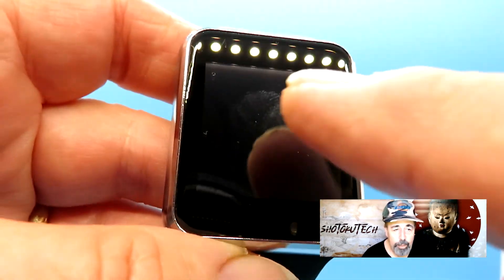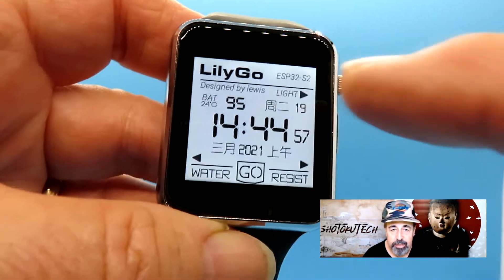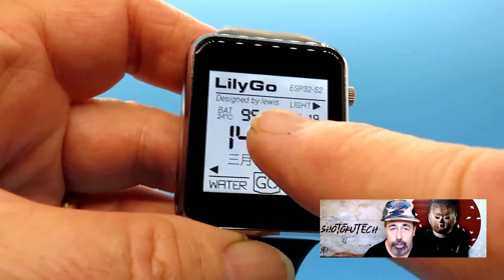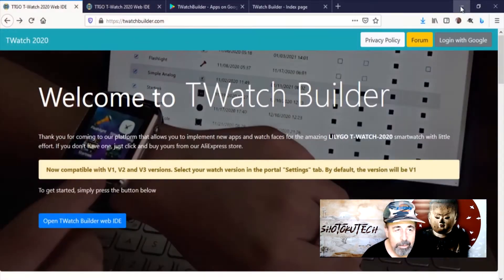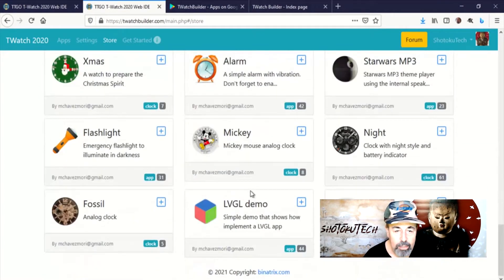Thanks again, Salaam, for the wonderful development, and thanks for sharing. Let's check out the next applications for the TTGO T-Watch 2020 that you might find of interest. I don't actually know how I stumbled across TeeWatchBuilder.com, but it has a store with all these different apps for the TTGO T-Watch 2020.